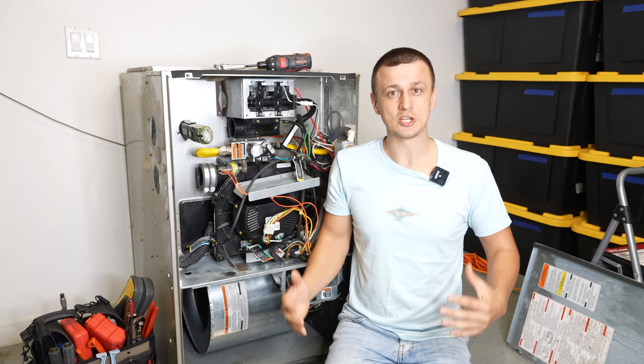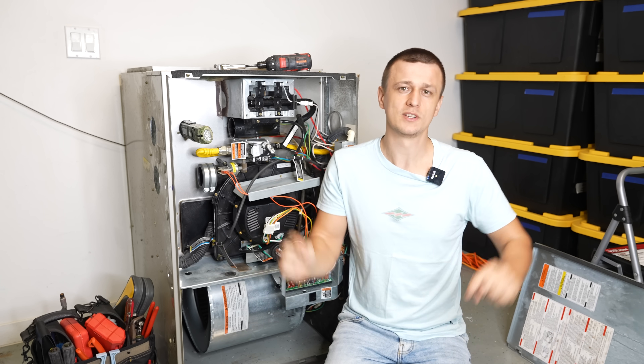But if you have any heat exchanger experiences of your own, I would love to hear from you in the comment section below.